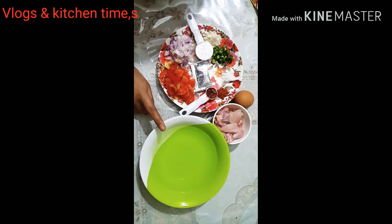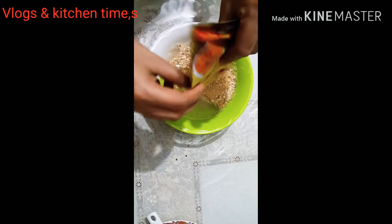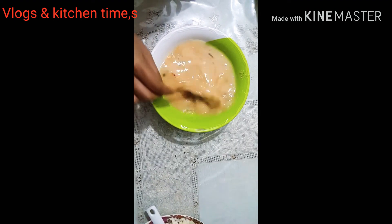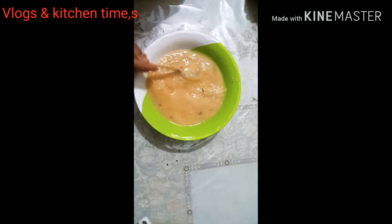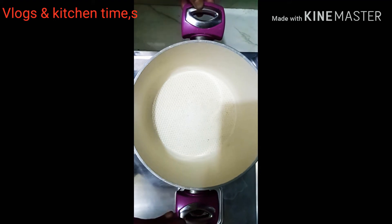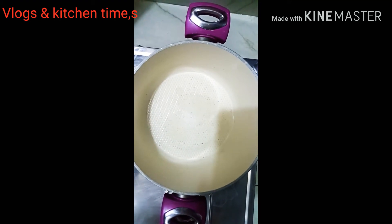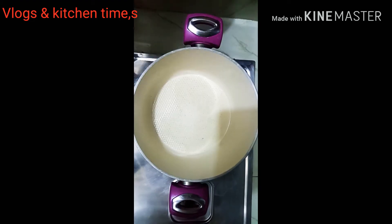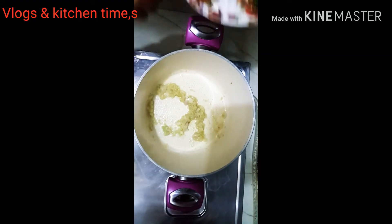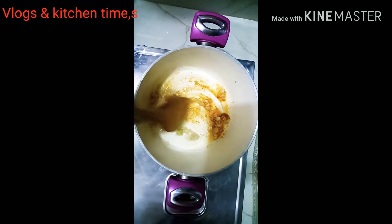We will add soda. This is the tasting. We are going to add 1-2 cups of water and we are going to add oil.